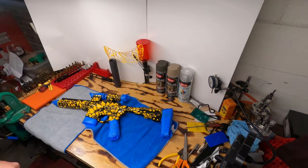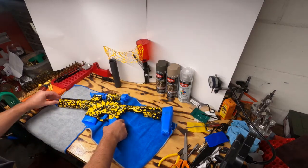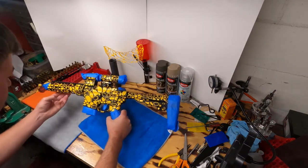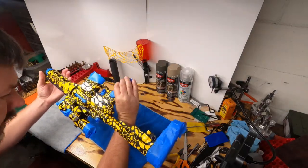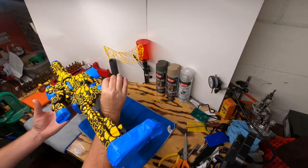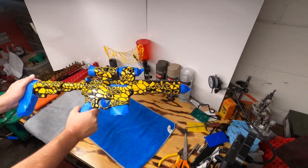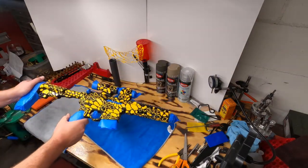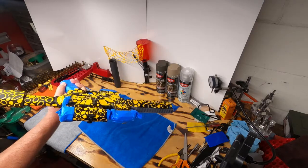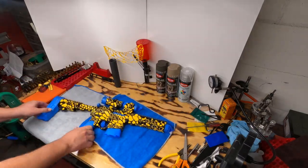Welcome back to the Steel Hand YouTube channel. As you can see, we have now got the graphics on the entire gun. Laid them all out - took about two hours, definitely longer than I was expecting. Hopefully the final product comes out very good. Went all the way around, tried to get it to flow fairly nice.